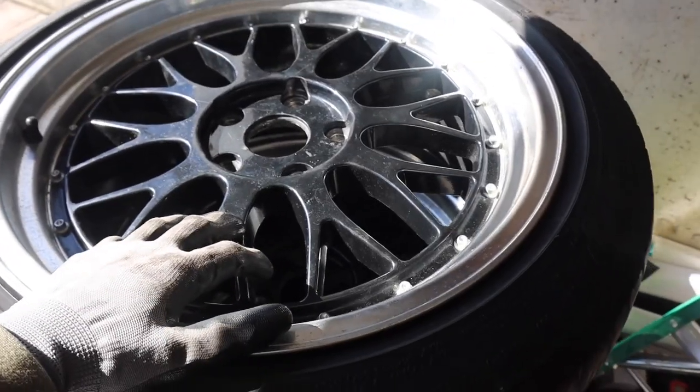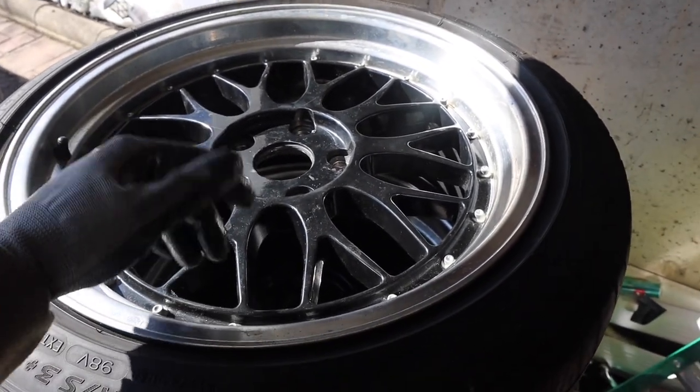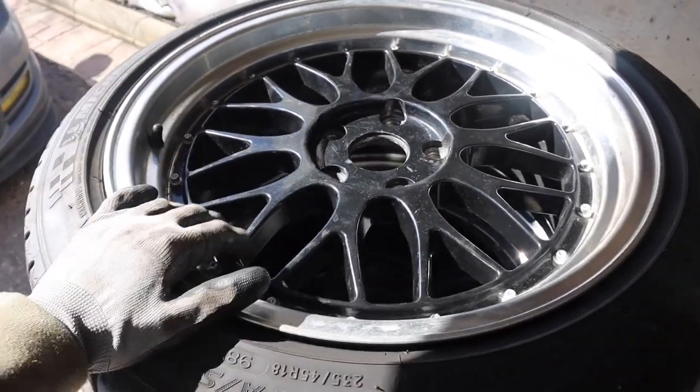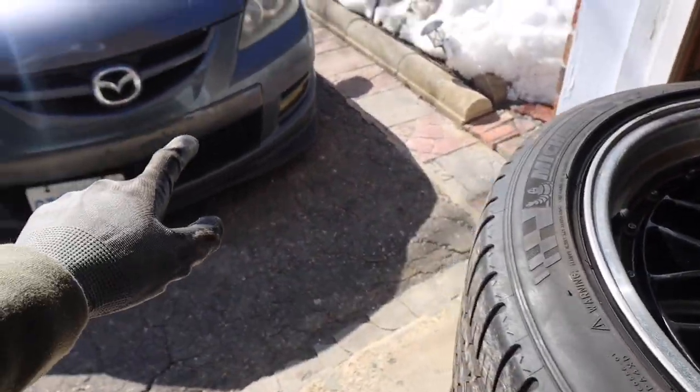Alright guys, what is up! Welcome back to another video. In today's video we're going to be test fitting new wheels for the Speed Three. If you didn't watch the previous video of me buying these wheels, go ahead and watch that first and then come back here. We got some new wheels and a new wheel setup for the Speed Three and I cannot wait to throw these on.